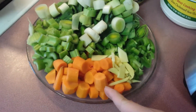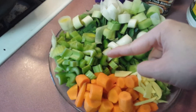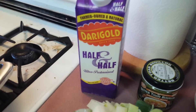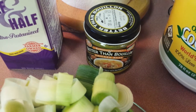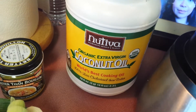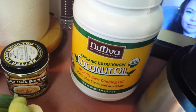And then here we have about two cups of carrots and about four stalks of chopped celery. For the rest of the ingredients, we're going to need half and half, or you can use whole milk, and some chicken bouillon or four to five cups of chicken broth, and some coconut oil. You can also use olive oil or butter if you want to. I like coconut because I think the smell of coconut and butternut squash is divine.